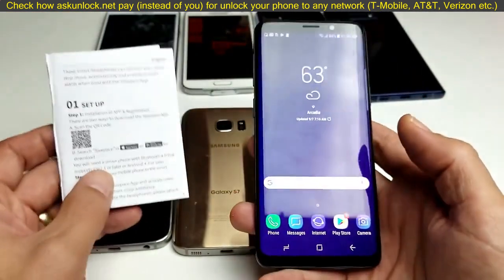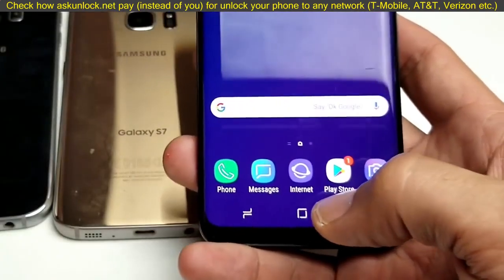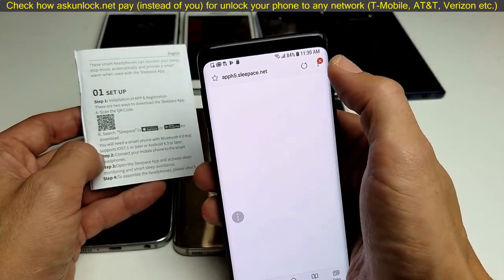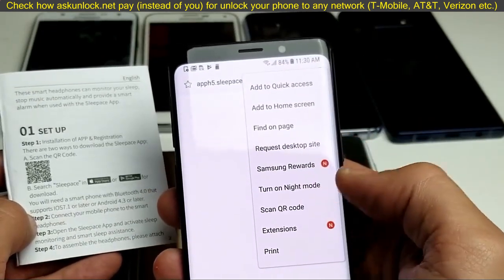The first thing I want you to do is go ahead and grab your phone and open up the built-in internet browser that comes with your Samsung Galaxy phone. Tap on that, and then in the top right-hand corner you'll see three dots — go ahead and click on that. From here you should have 'Scan QR code'.